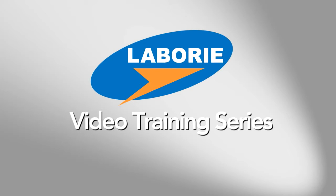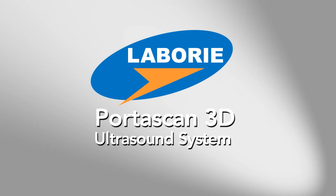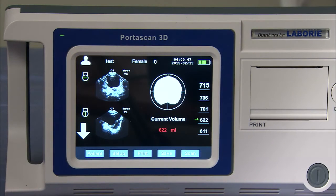Welcome to the Laboree Video Training Series. In this installment, we will demonstrate the Portascan 3D Ultrasound System. I'm Mark Sapsford with Laboree Medical Technologies. Today I'll be showing you the Portascan 3D Ultrasound System.